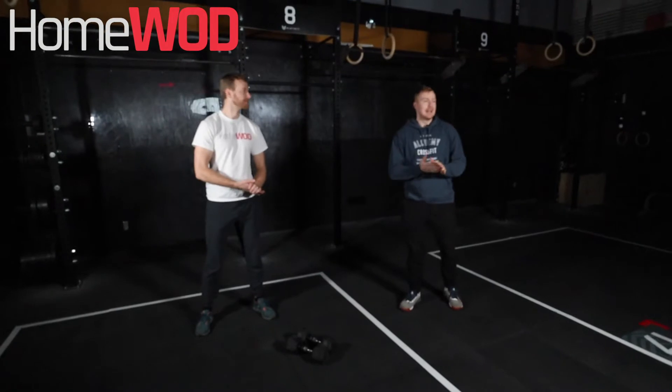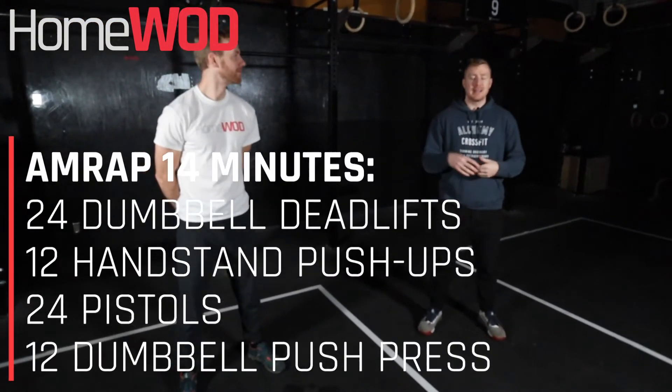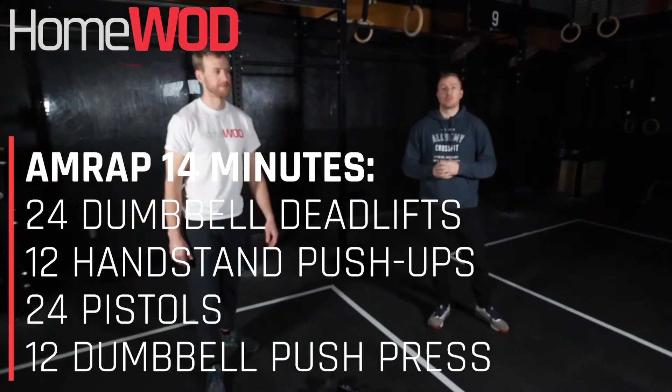Welcome everyone, I'm Coach Broder here with Coach Duncan. Today we have a 14-minute workout where we're going to do 24 dumbbell deadlifts followed by 12 handstand push-ups, 24 pistols followed by 12 dumbbell push-press.